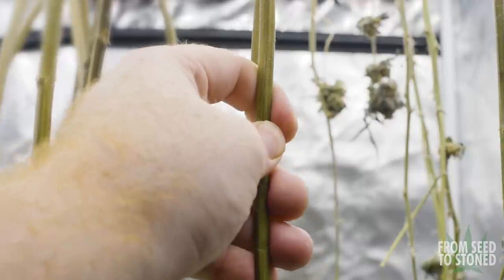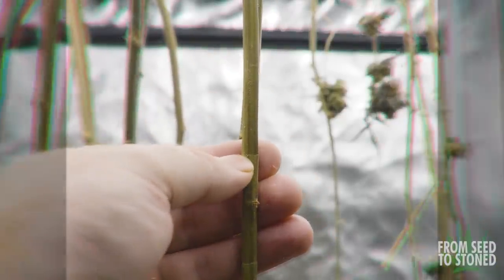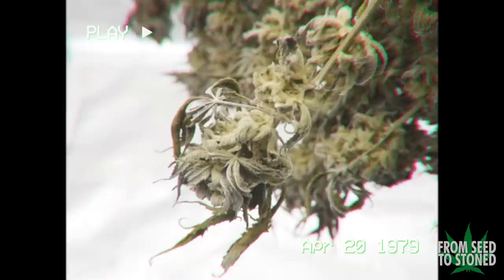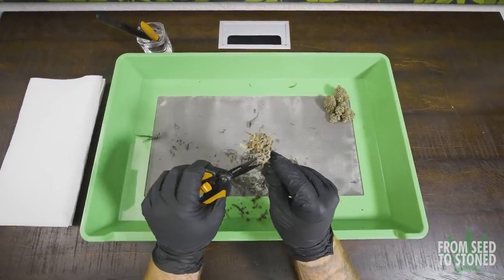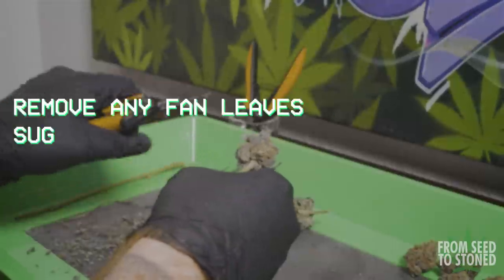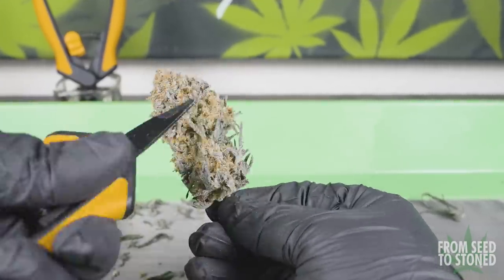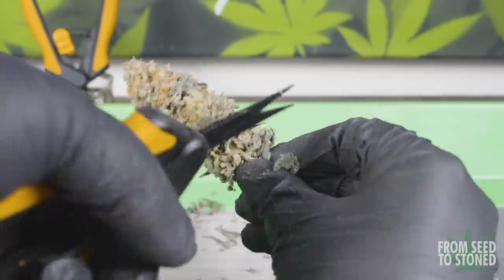At day 16 into the dry, I finally achieved the desired result and it was time to get the ladies down and start the trimming process. Now, how much you trim is really up to you. I prefer a pretty tight trim on my buds, but at the end of the day you just want to pull off any large fan leaves. The sugar leaves can stay if you want, but I repurpose most of my trim for making edibles anyway. This process can be a little bit tedious, especially if you're going in for a tight trim, but thankfully I had some great help from my girlfriend and we ended up binge-watching the new season of Stranger Things, which helped pass the time.